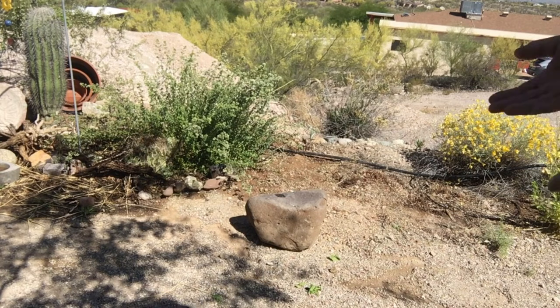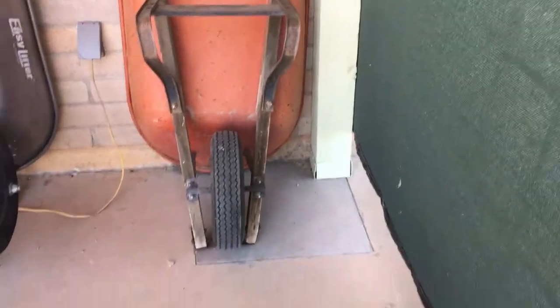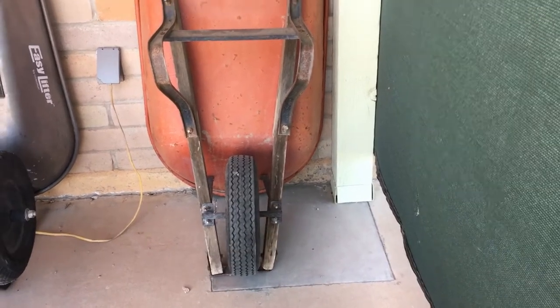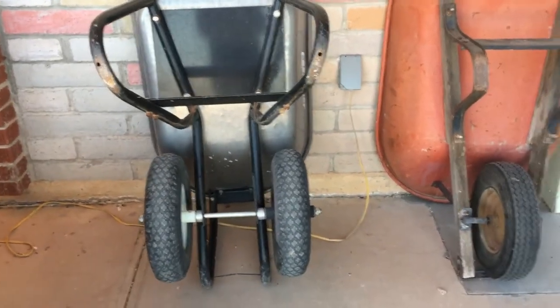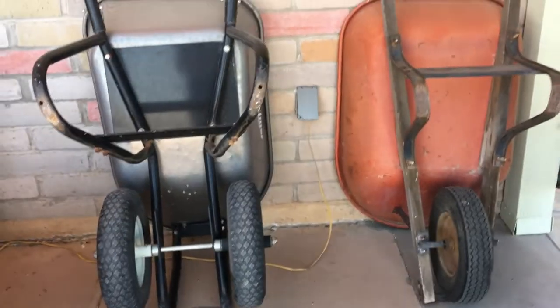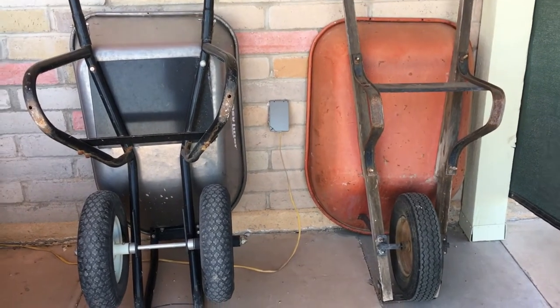The next best option is to lift it into a wheelbarrow and wheel it over there. But you have to pick it up high enough to get it in. Single-wheel wheelbarrows are kind of tippy. Sitting right next to it is a double-wheel wheelbarrow — much more stable, but also deeper — so it's still quite the chore to get the rock up high enough to load it.